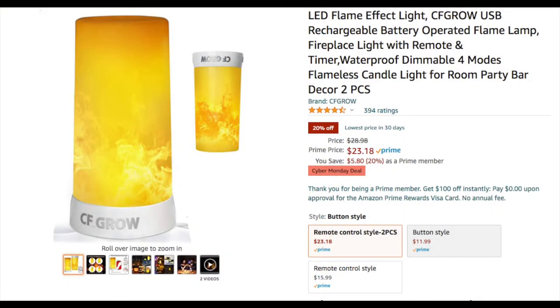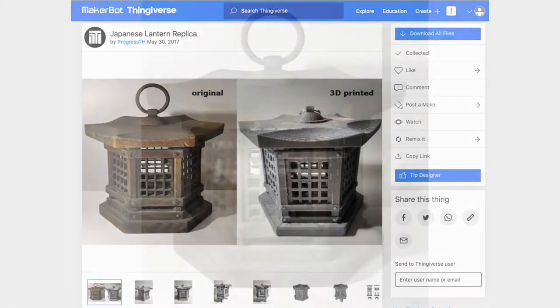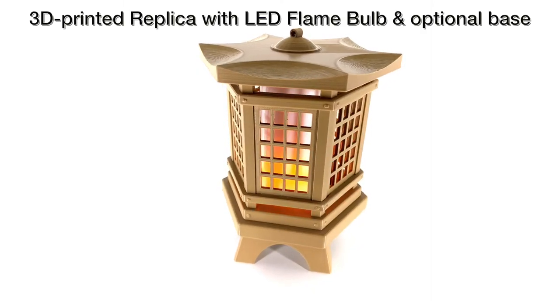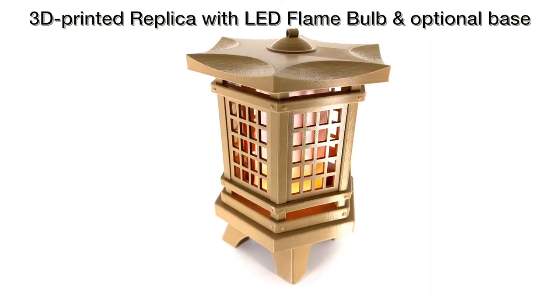This is the ad on Amazon for these LED lights. You can see right now they're on sale. Here's the first design — this is from Progress TH on Thingiverse. He saw this lamp and put a design in there to basically reproduce it. Here's what the original looked like — it's seen some weathering and looks like it's made from a combination of metal and wood. And here's my print of his file with some modifications.